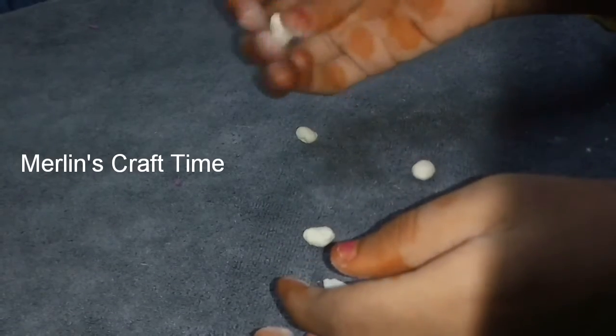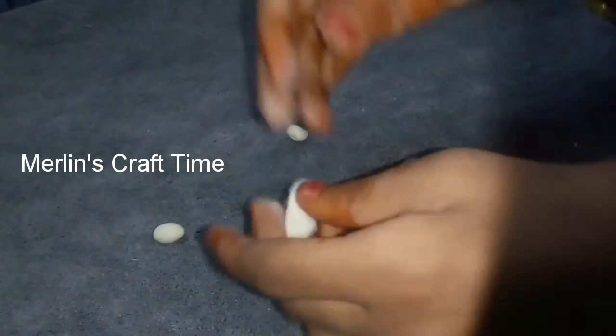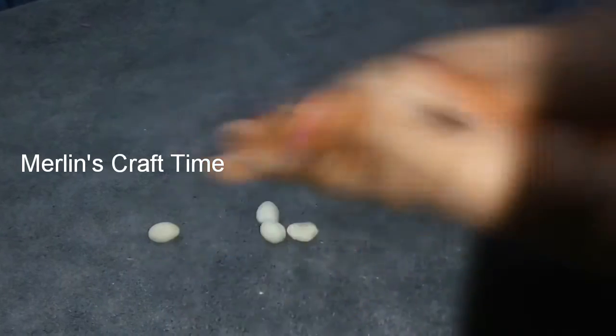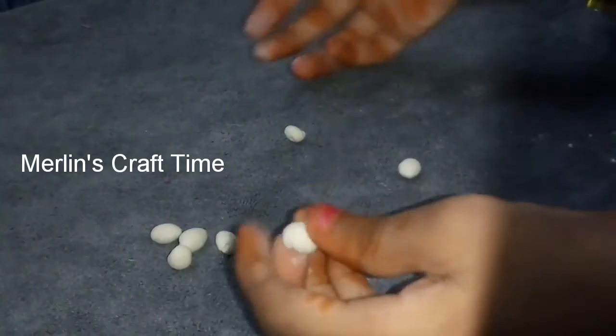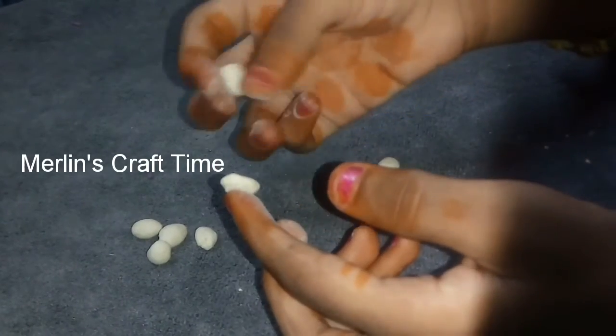So, let's take 10 minutes. There is only one powder. So, let's check it out. Let's test it. Let's try it.